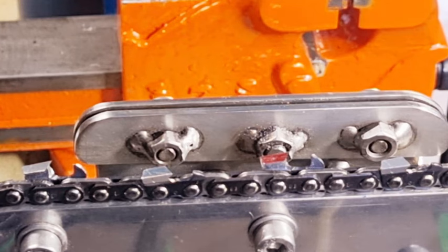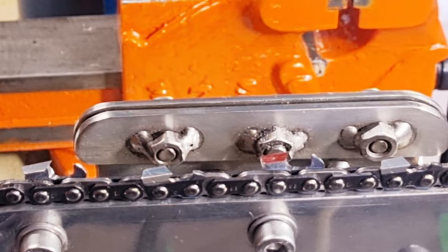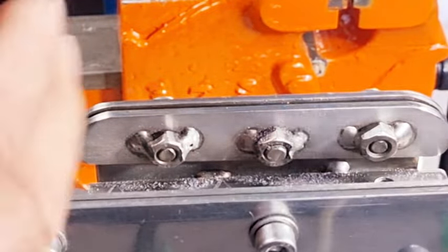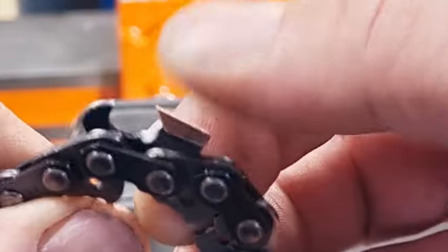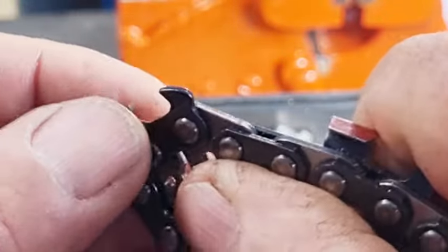It wasn't the chain — it was the operator not knowing how to file properly. That's why it's a great idea: after you file a chain, take the time to pick the chain up and inspect it. Make sure the cutting edges are sharp. Your eyes are pretty good, and if they're not, get some powerful reading glasses. You can feel a sharp point, you can look at it and feel it — you can tell if it's sharp. You don't have to be Einstein to figure out what's blunt.